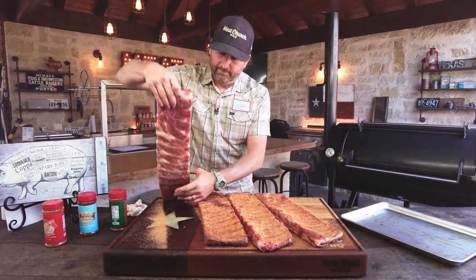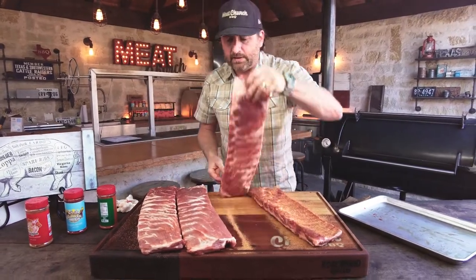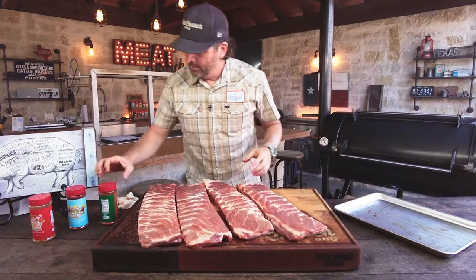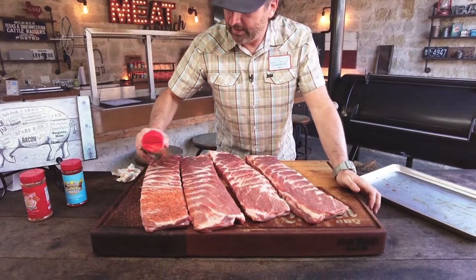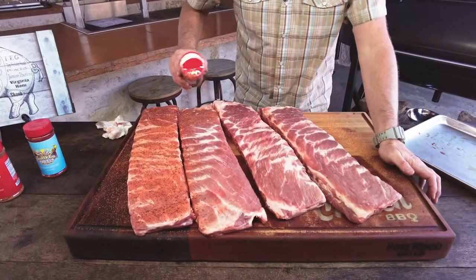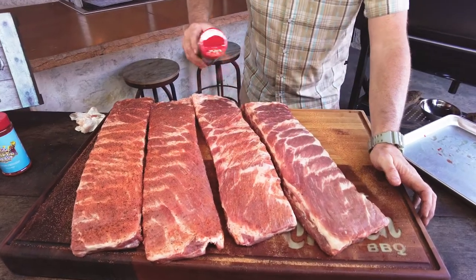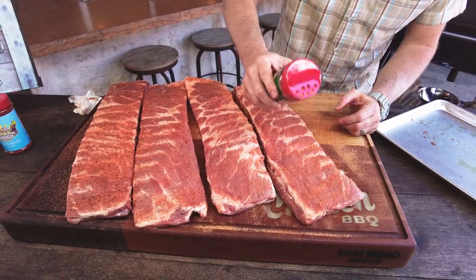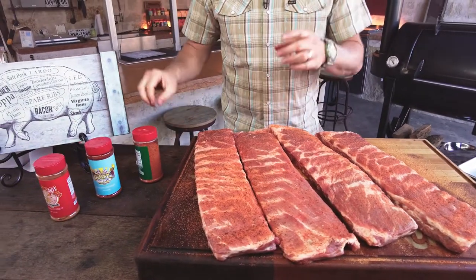Let's flip these over to the meat side. One more time with my light application of fajita. And yeah, I'm doing this barehanded — we're making a cooking video. Light application, again this is optional, and you can make this your own. Use your favorite seasonings, make your own seasoning. I make my own seasonings too, but now I put them in a bottle and offer them to you.